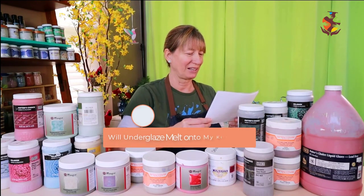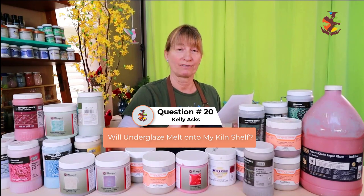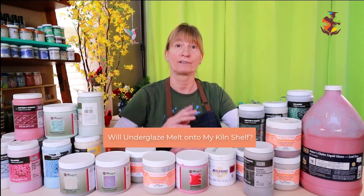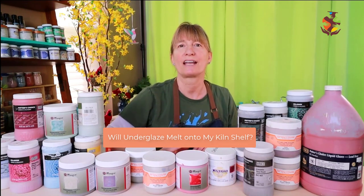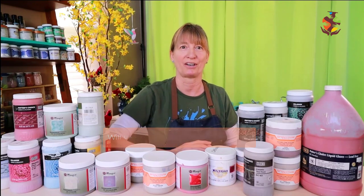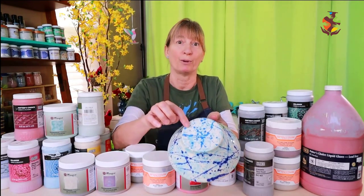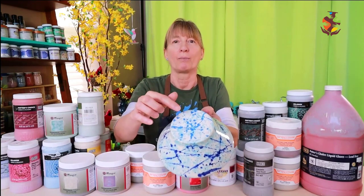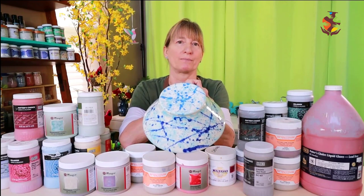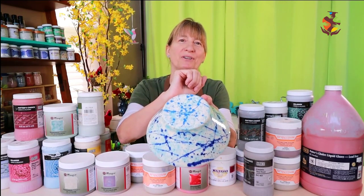Kelly asks: Will underglaze melt onto the kiln shelf? In general, underglaze doesn't stick to the kiln shelf because it's mainly made up of clay and colorant — it doesn't have enough frit (silica and fluxes) to stick to the shelf. But because of the frit in the underglaze, it might stick if you apply it too thick. Applying wax resist over the underglaze keeps the pattern on the bottom so you can wipe off the glaze on the foot without removing the underglaze.